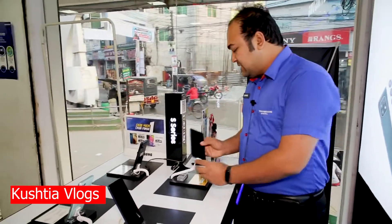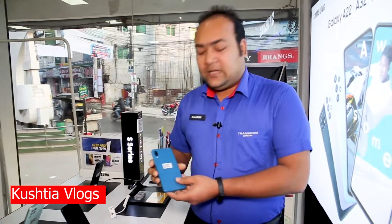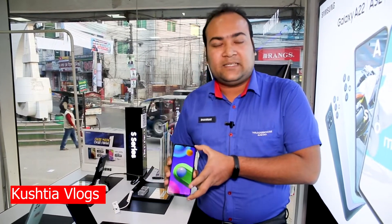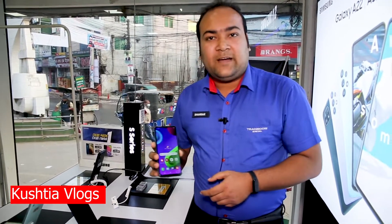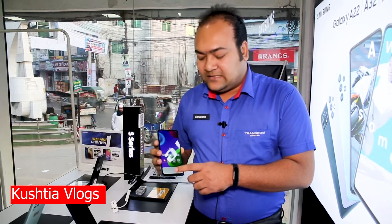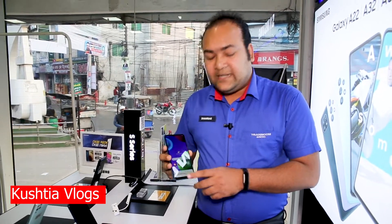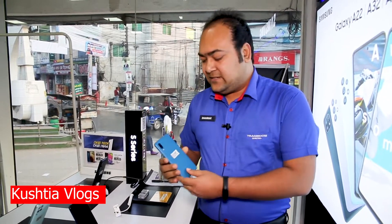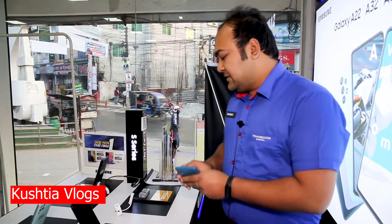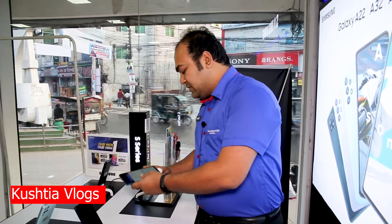The M02 has a very good configuration. It features a 6.5 inch display, a 5000mAh battery, and it is available with 2GB RAM and 32GB ROM or 3GB RAM and 32GB ROM variants in our smart system.